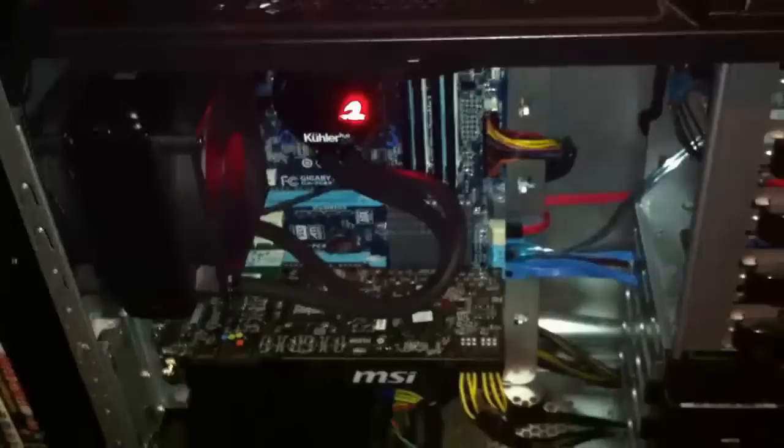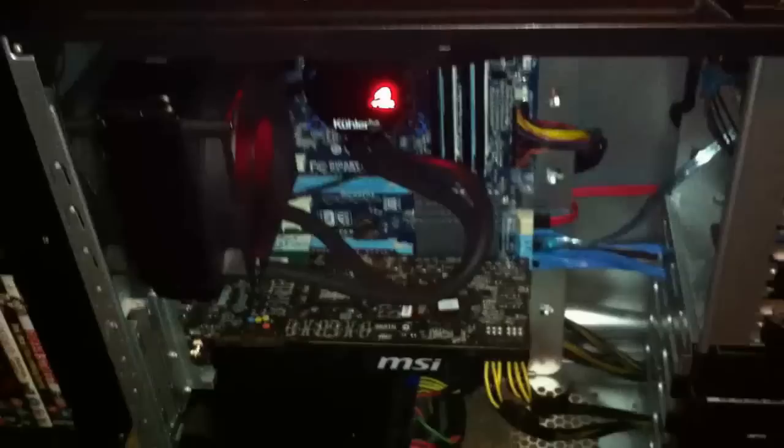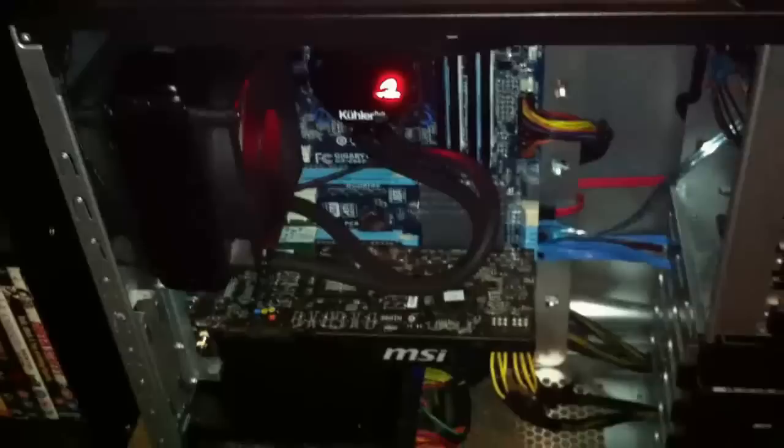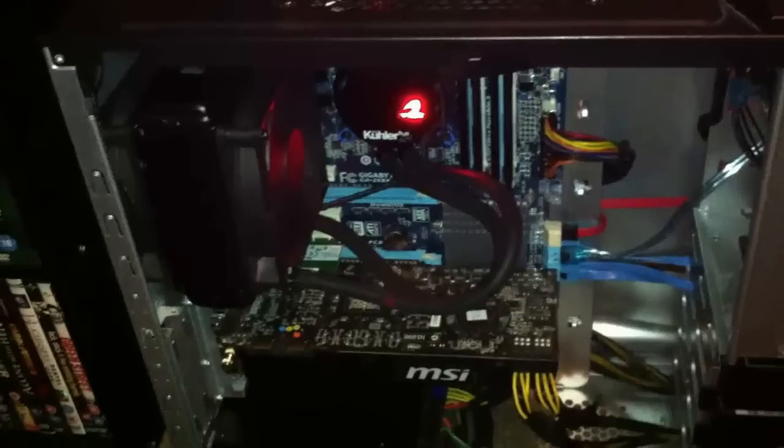When I first turned it on, it was making the worst sound in the world. I thought it was broken. But I literally just left it running for about three or four minutes, and then all of a sudden it went completely silent and it's never done it since. I think it was making that noise because it was the first time the pump had been running. But yeah, it's not made any of that noise whatsoever since.